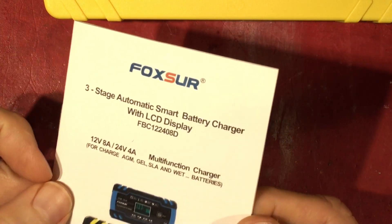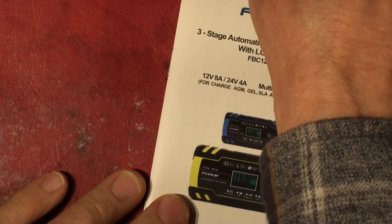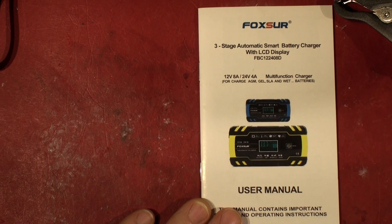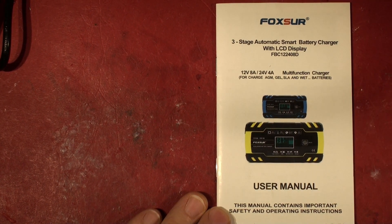So that was bought off Amazon. For those of you interested in the instruction booklet, I'm just going to put it down here. If you're thinking about buying one of these, you can just use the freeze frame.